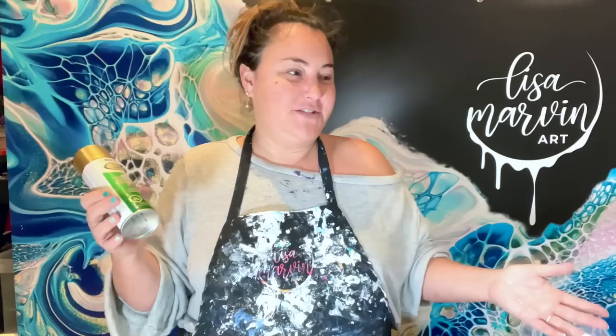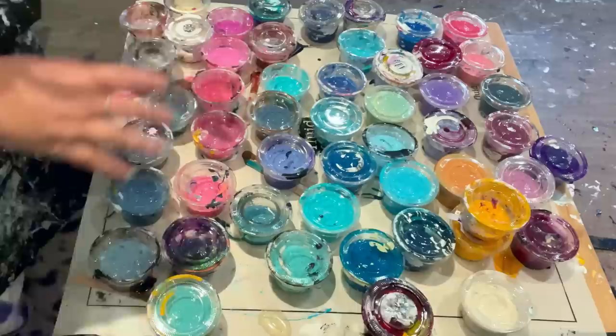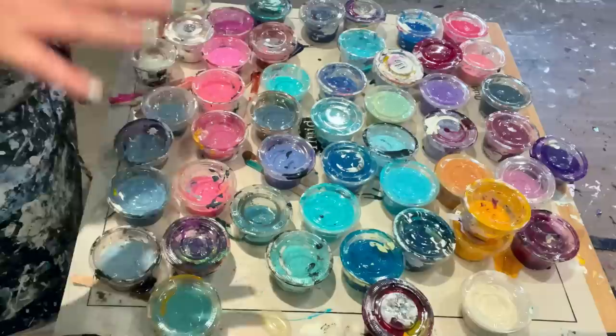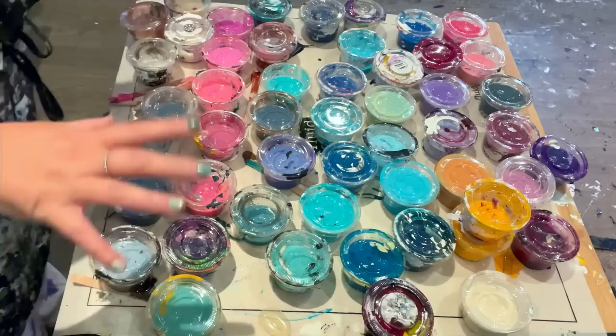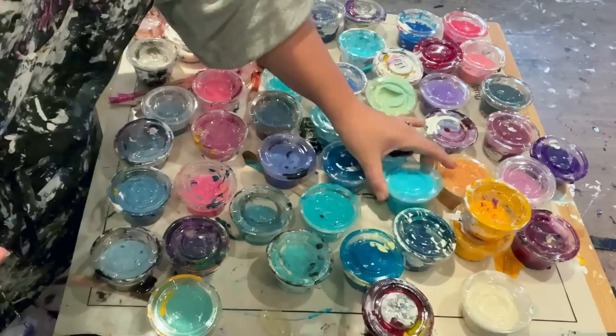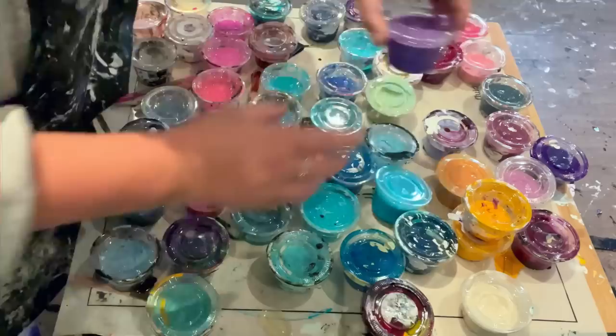I don't know, it probably will be weird and I'll probably just end up doing a regular pour. I have no idea what colors I'm using because I have like a thousand colors mixed up from all these mixing videos I've been doing. Why don't I just go choose some colors and have some fun? We're going to have either a black background or an anchors away blue background. Since we're having a dark background, let's start with some light colors. The spray paint is gold, so we're going gold.